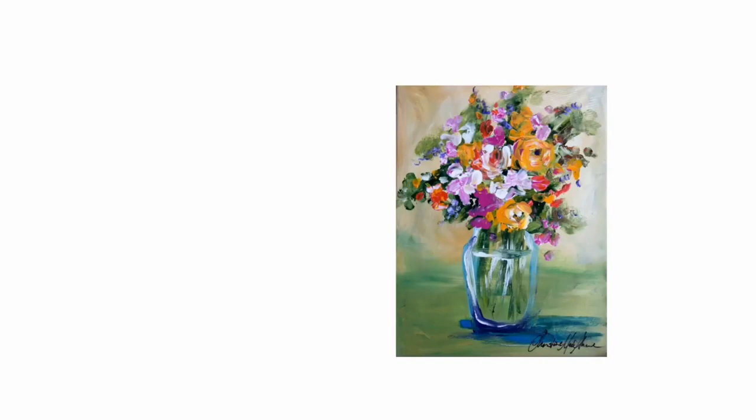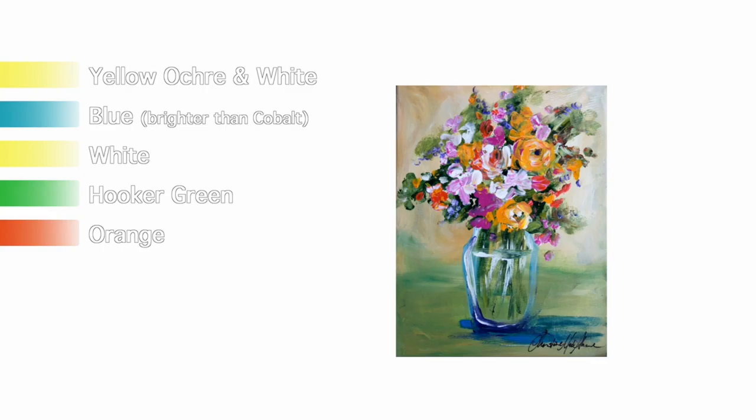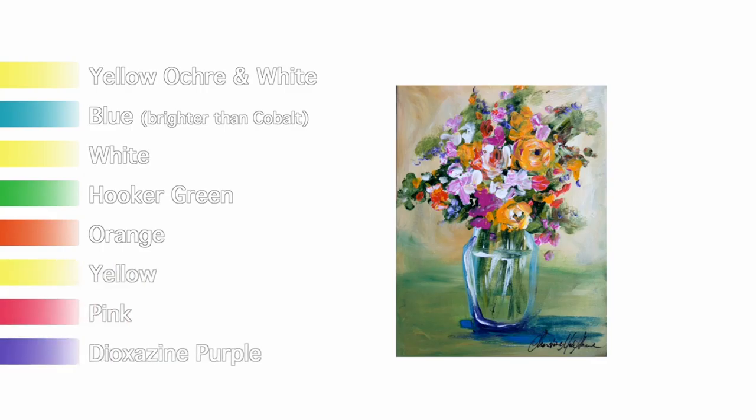Let's run through the colors quickly. The background will be yellow ochre and white, and then we introduce a little bit of blue to get that green cast to the base. We'll be using a primary blue — not cobalt but in the cobalt family, a little brighter. We'll need white, hooker green, orange, yellow, a pink, and a dioxazine purple.